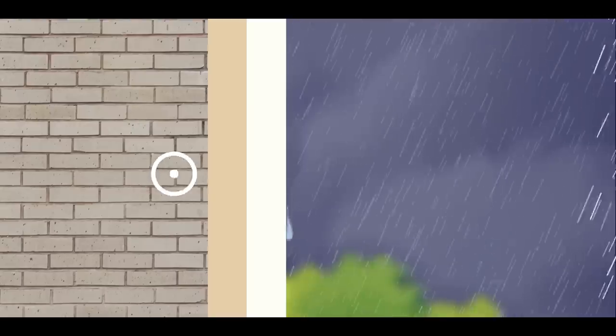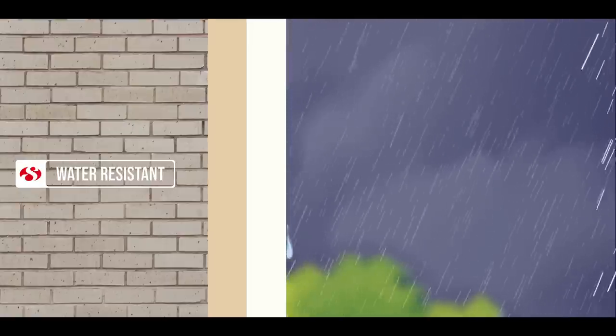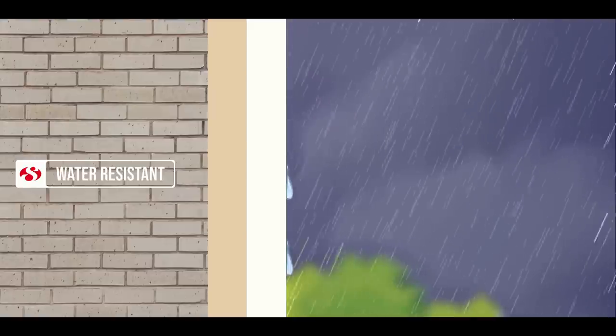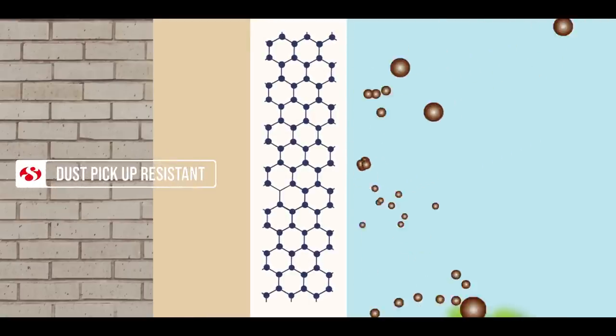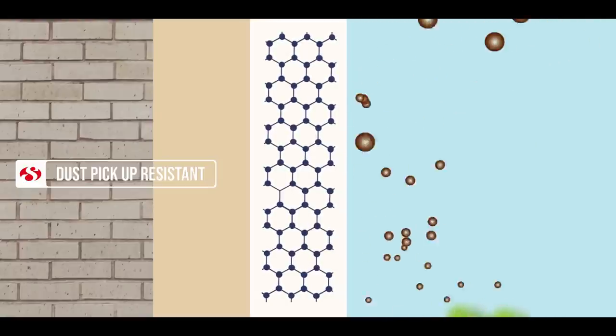The breathable coating of Ultra Shield allows vapor to pass through so that water escapes rather than staying in and clogging the film. This furthers its water resistant properties and prevents the paint from cracking and molding. Added to this, the nanotechnology prevents the pickup of dust, so the Ultra Shield paint film not only lasts longer but is easier to maintain too.